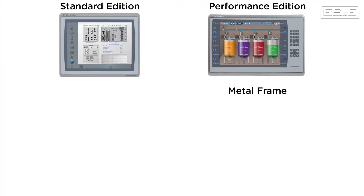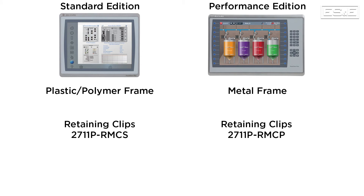Physically, the performance units are a full metal frame, whereas the standard units are plastic or a polymer. Both units also use the new style retaining clips, but they are different between the two options.